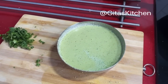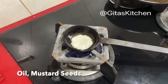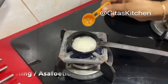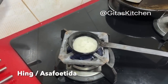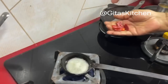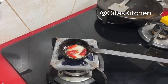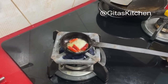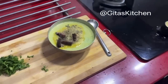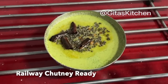We only have to do the tempering now. Heat some oil, add some mustard seeds, a little bit of hing, and one dry red chilli. Pour it over the chutney. Our railway chutney is ready.